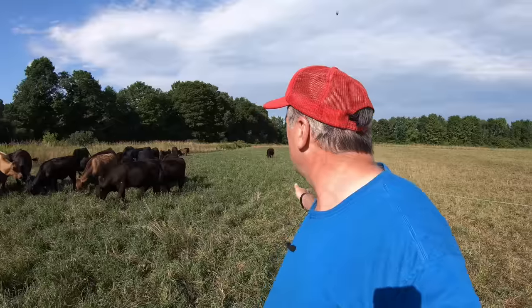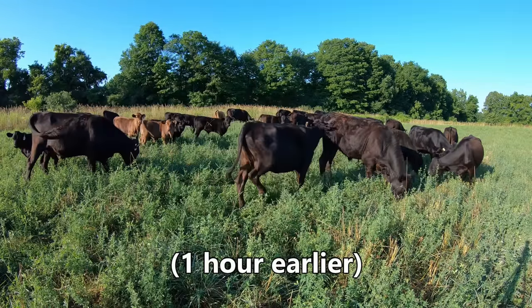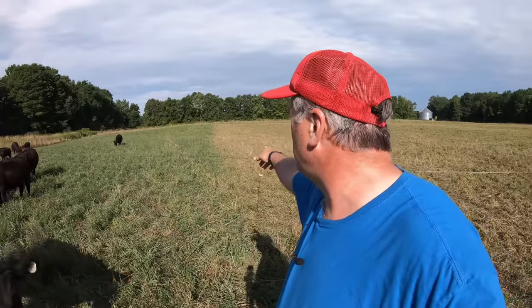We move our cattle to fresh grass every day and move them off the grass they were on the previous day. This paddock that we're in now we moved them to about an hour ago and it is between a third and a half of an acre. We have a front fence that we move every day and a back fence that we move every day.